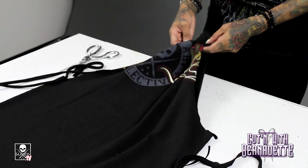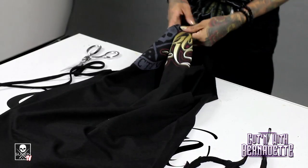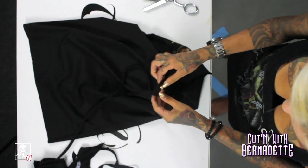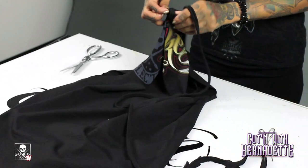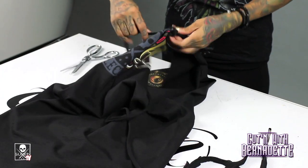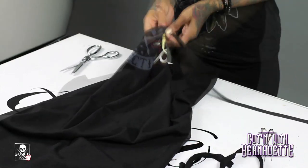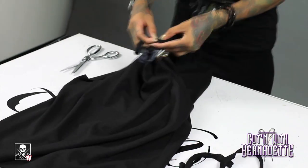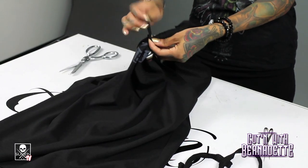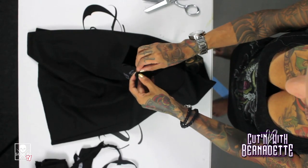Then you're going to pull these together and put this about an inch and a half down. Double knot it so it doesn't come out. Then take this other one and wrap it all the way around. Pull a little tight, but leave room so that you can tie this into a knot — do a double knot too.